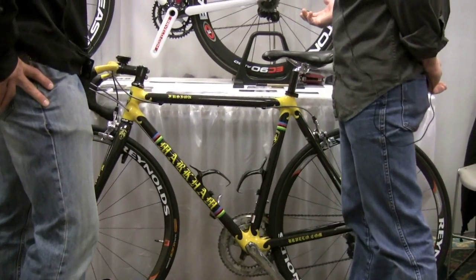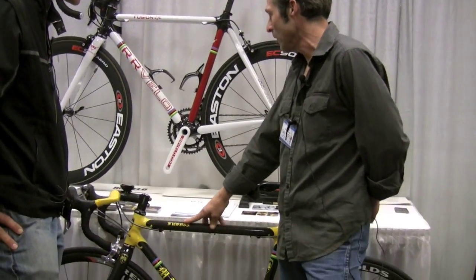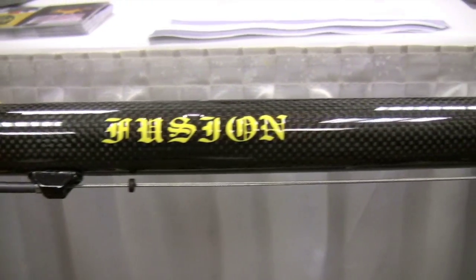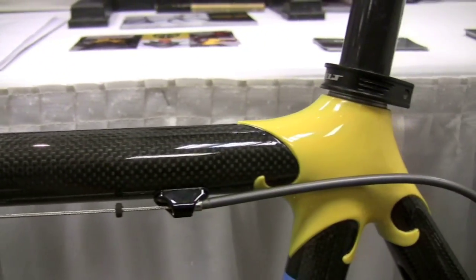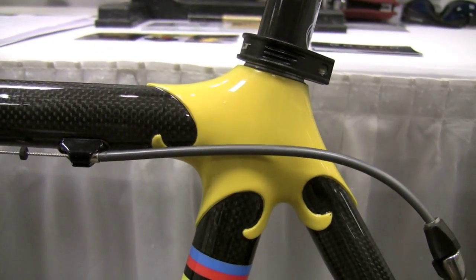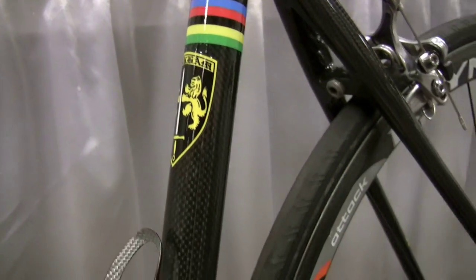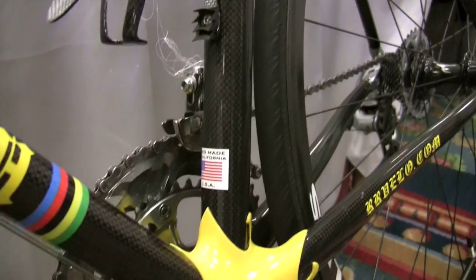Our craftsmen are so good that in the case of this Markham, which is one of our models for the Fusion EX, when they sand and grind down the carbon fiber roving, they create this lug-looking work. So this is all carbon fiber? It's all carbon fiber. This is a solid, integral piece of carbon. We do that really just because, well, we can, and we do like lugs. So it looks lugged, but it's monocoque?